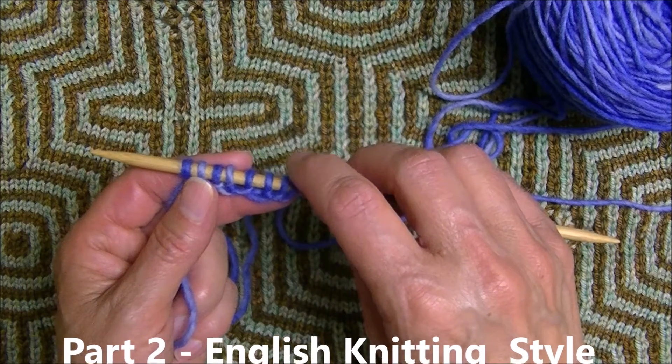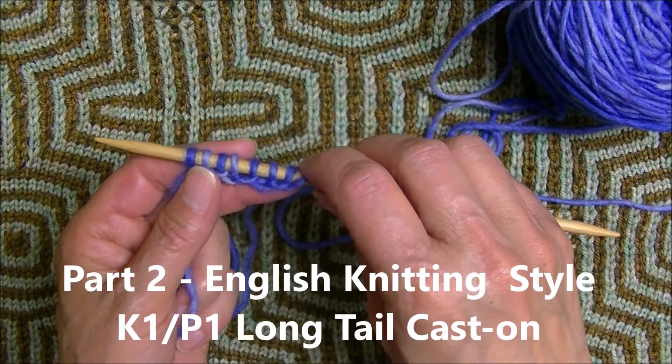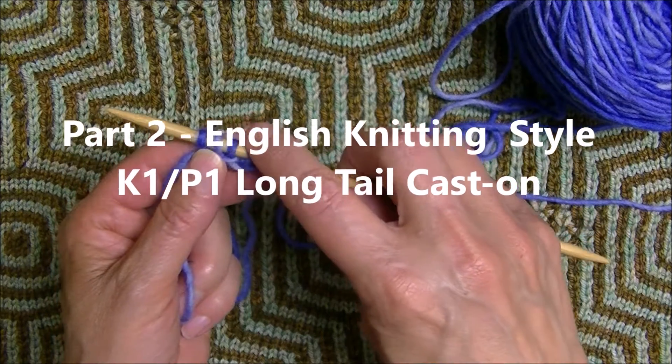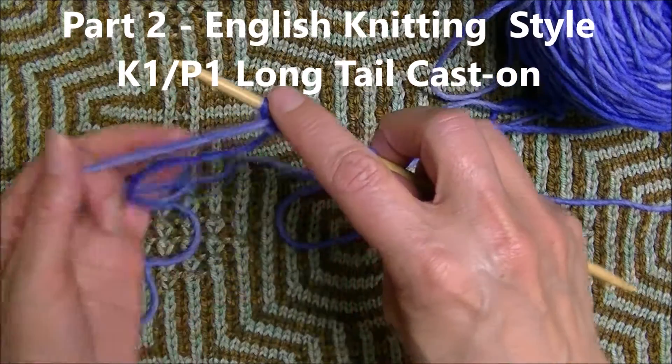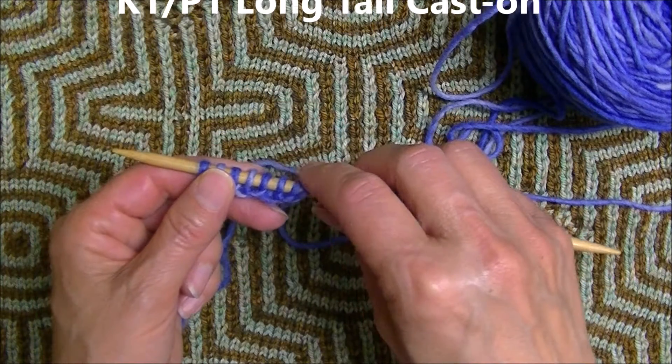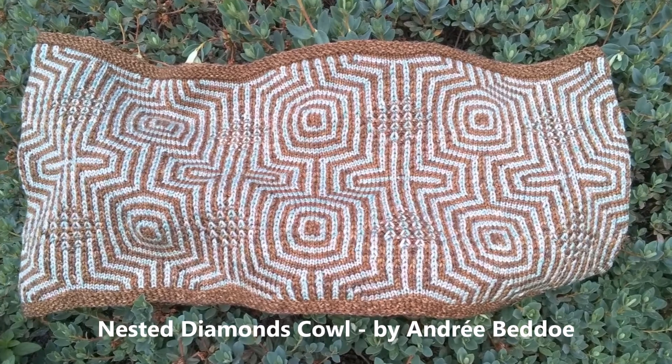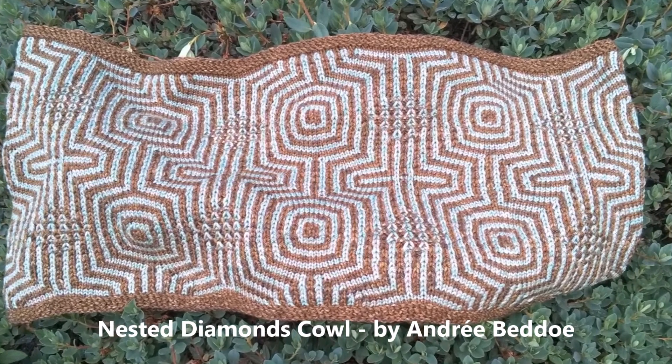If you would like to see the alternating knit 1, purl 1 long tail cast on worked with the yarn held traditional or English style, join me in part two of this video. Thank you.